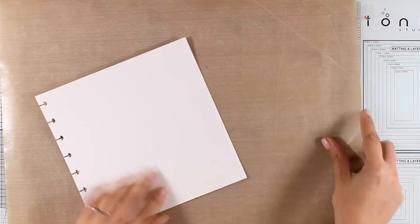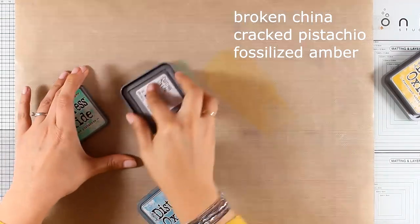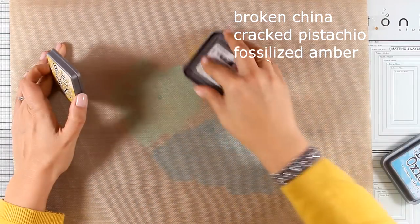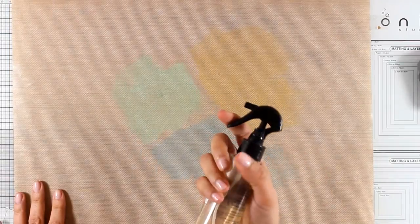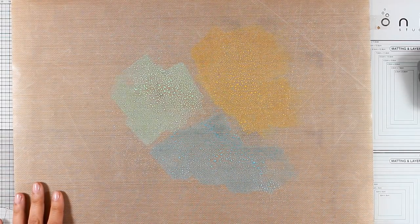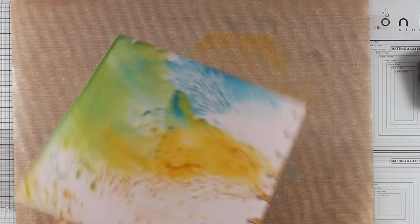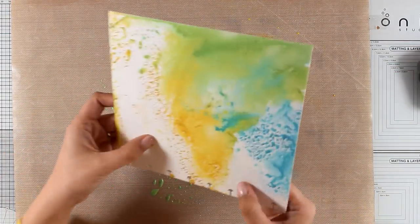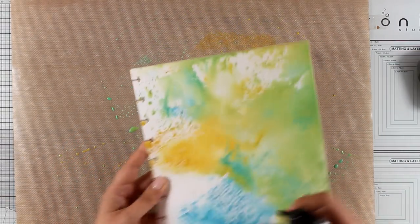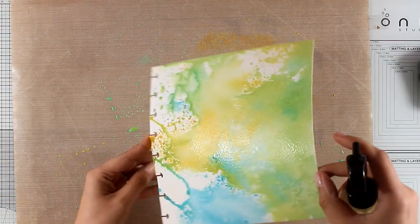I'll be working on it to create my background using distress oxide inks. I'm using the technique where I smooth a little bit of ink on my craft mat, apply some water, then apply the paper on top to pick up all that color. I'm not going to move the paper too much since I don't want to create mud, and I won't cover the whole background at once. You can also apply a little bit of water directly if you want to move the color more.